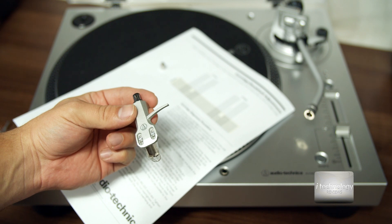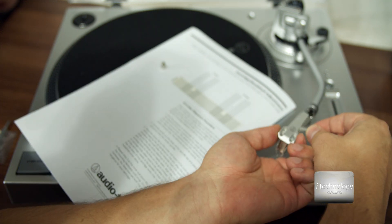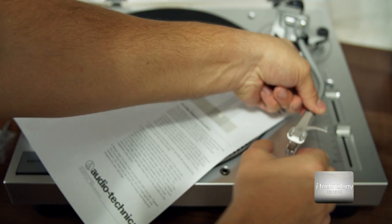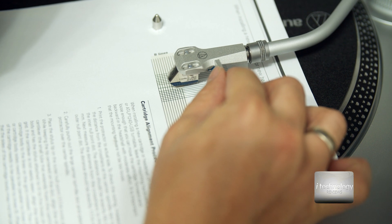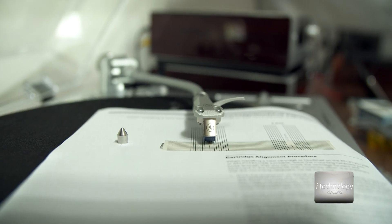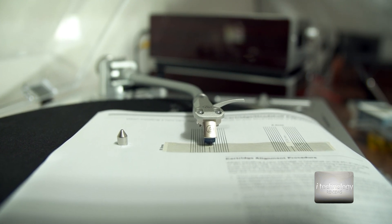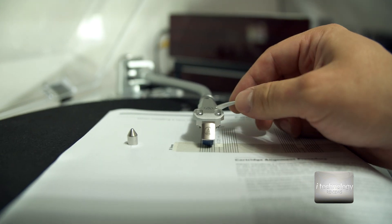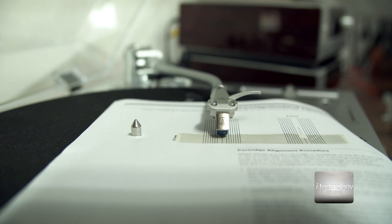Look how awesome it looks — the new silver finish and the Audio-Technica logo. Now let's put the cartridge in and make the calibration according to the Audio-Technica alignment paper. Take off the protective cover and put the needle exactly on the alignment point. You need to align it with both the left and right lines, making sure the lines are perfectly parallel with the cartridge.